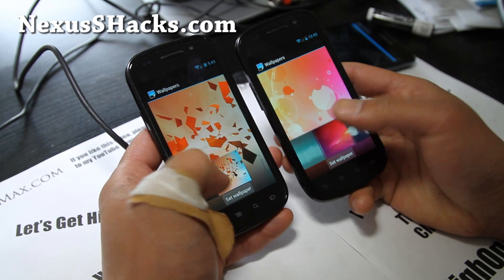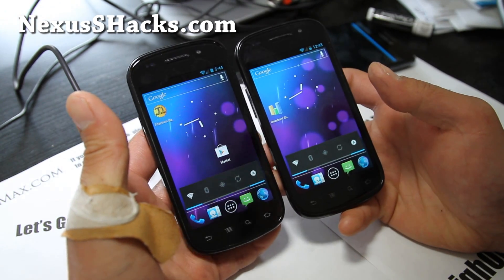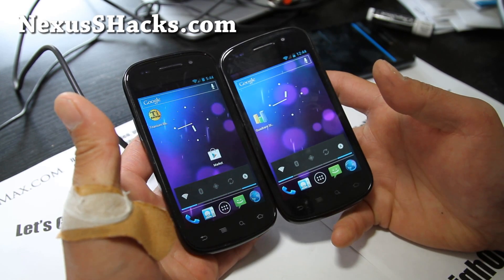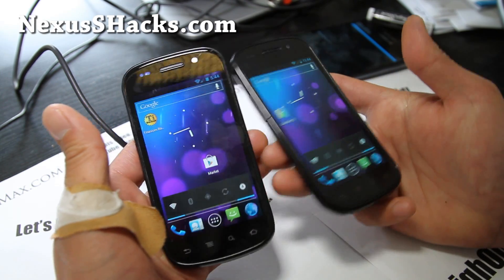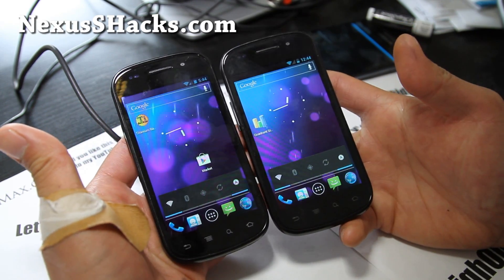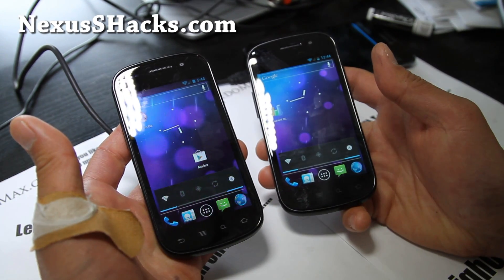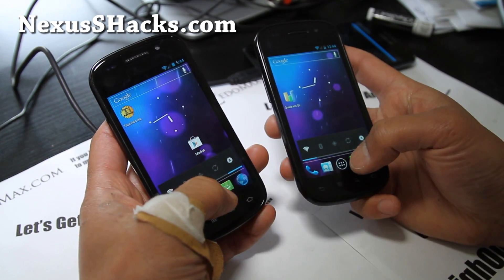If you want a really stock ICS experience without all those mods and stuff, but with really good battery life and performance, I highly recommend this ROM. I remember when I first reviewed it a couple months ago there were a lot of positive comments. You can install it for your Nexus S or Nexus S 4G — check it out and let me know how it works for you.